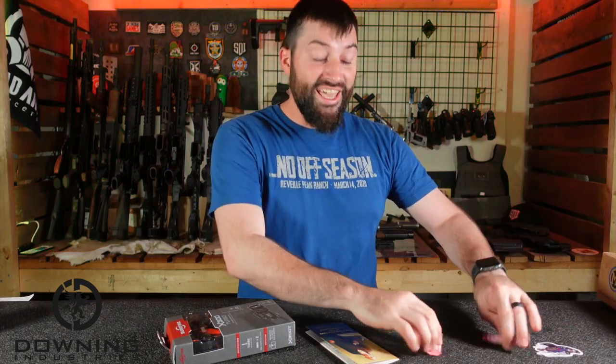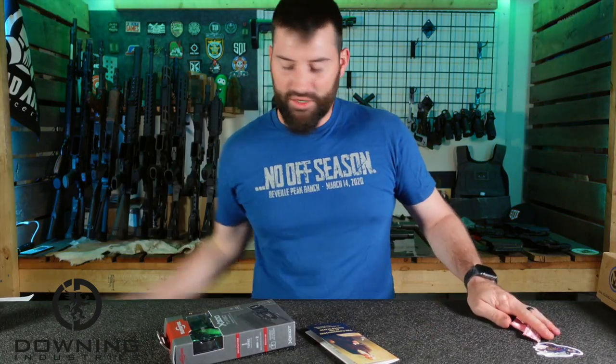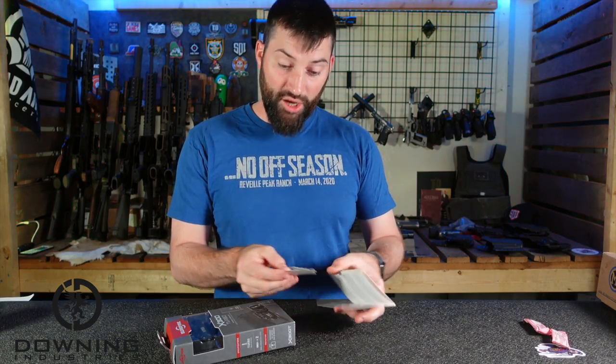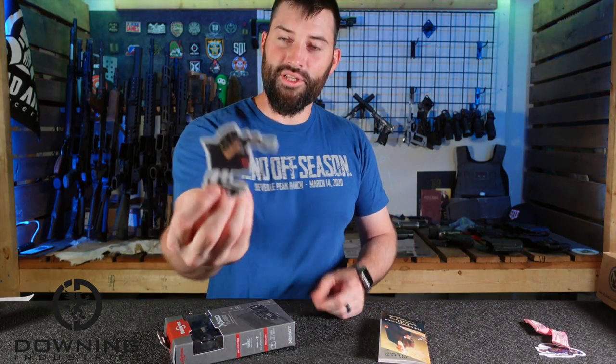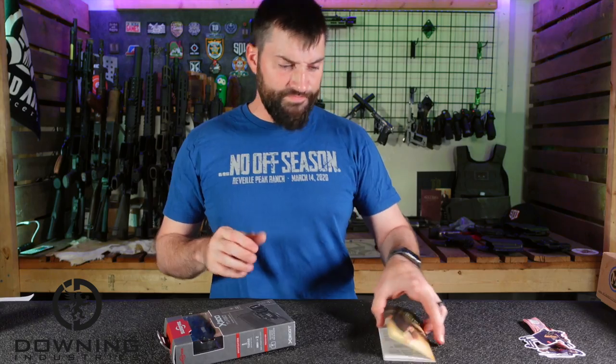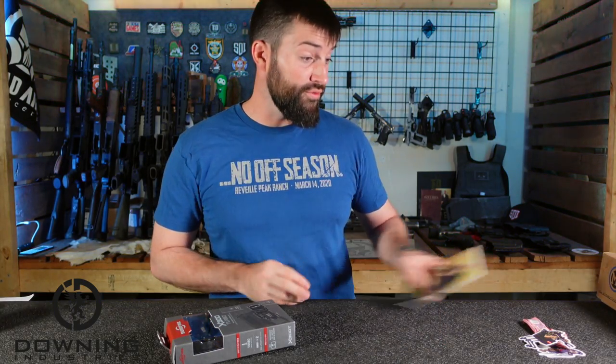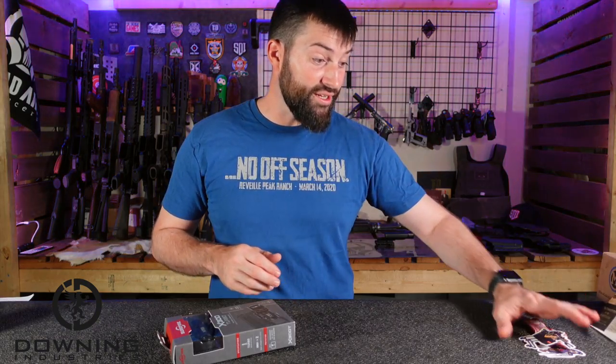Cool little sticker and candy! There's also Ravencrest Tactical — I don't have it on me right now but my knife came from them. They do the same thing, they'll send you candy and stickers. Another cool sticker — 'Copy the Constitution.' Most people probably don't even know what's in there, but that's cool. And candy.